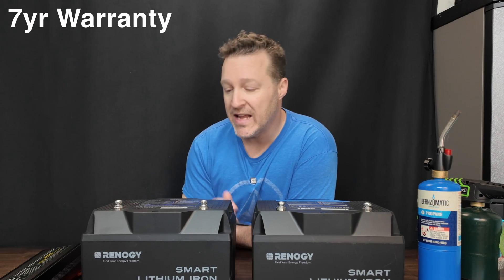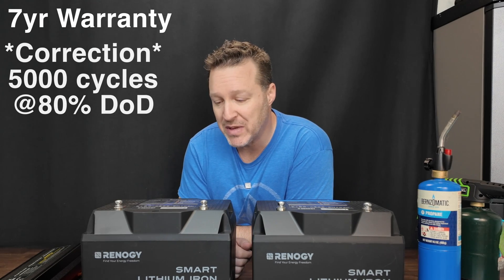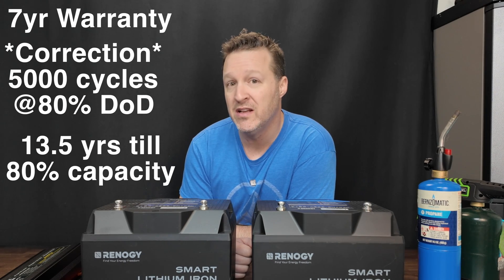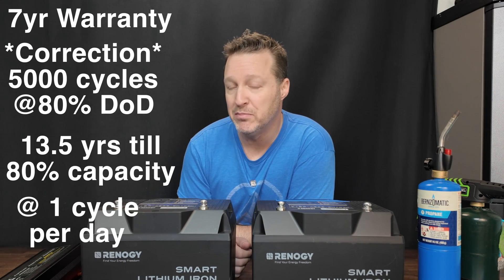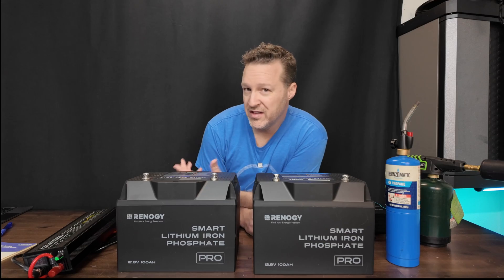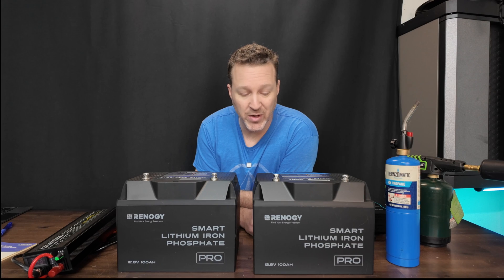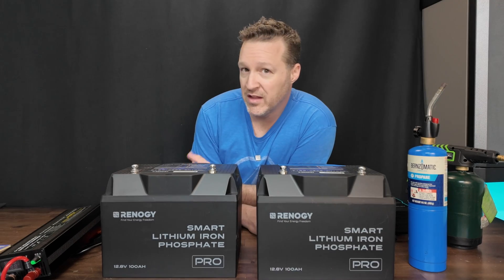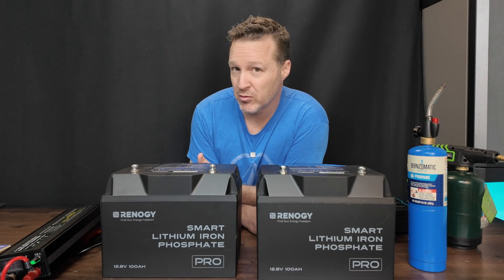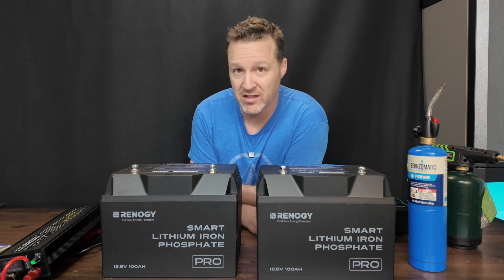These have a seven-year warranty and a 5,000 life cycle span. They can last for almost 13 and a half years being charged to 100% and depleted down to zero until they reach 80% capacity. These are also IP67 rated, so they are waterproof, and UL94 listed, so they are fire resistant — which we're going to play with a little bit later as we get into the video.